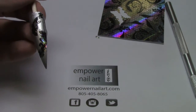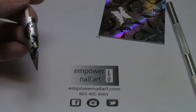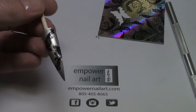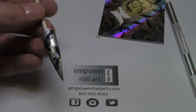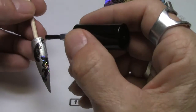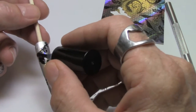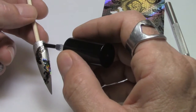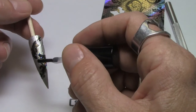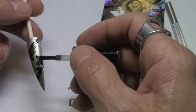I come back with a gel topcoat and dab it on the edges. Then when I come back and brush it smooth, I don't have any bubbles or pockets that are missed.